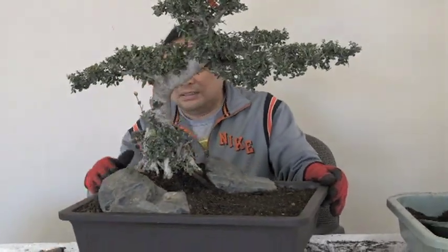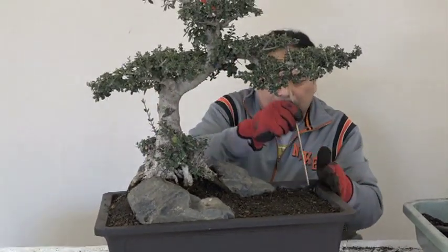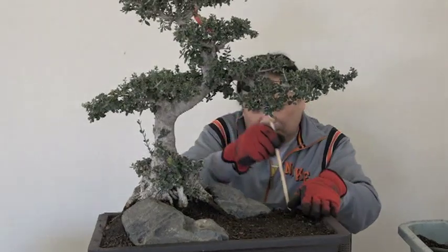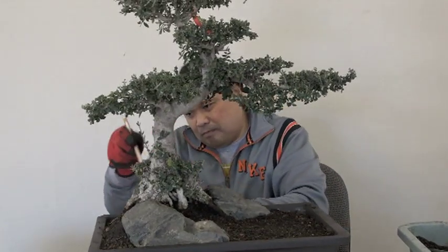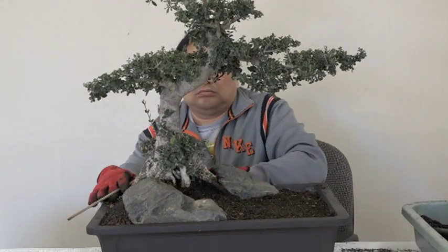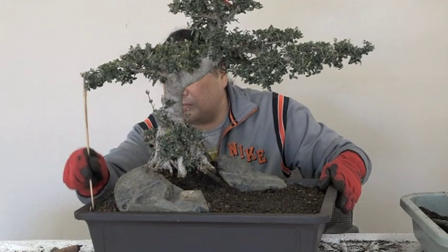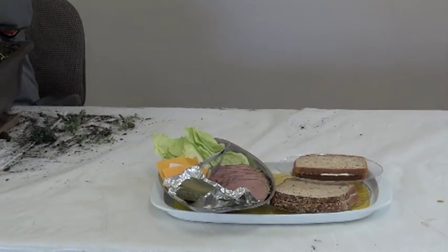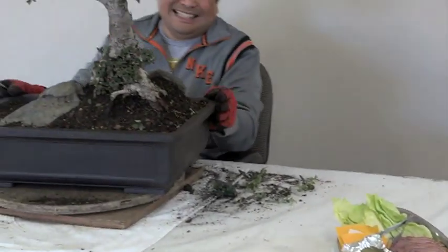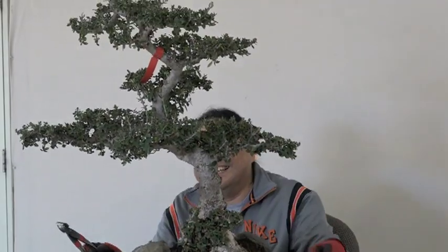Okay, now it's starting to come together. We've got to take a lunch break here, so we'll get back to you after we have lunch. Can't work on bonsai on an empty stomach.